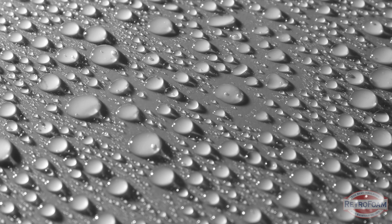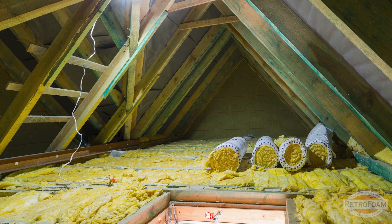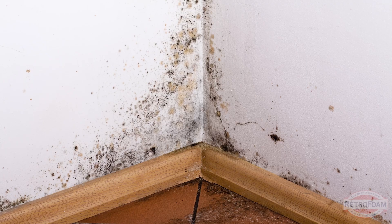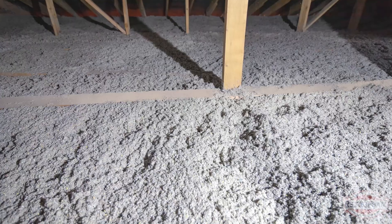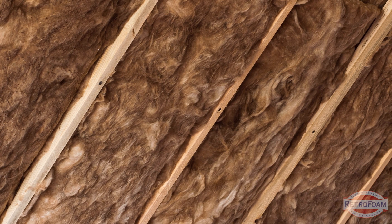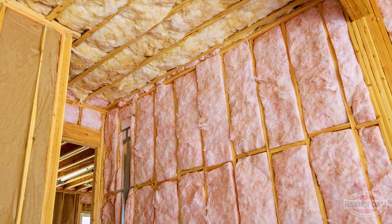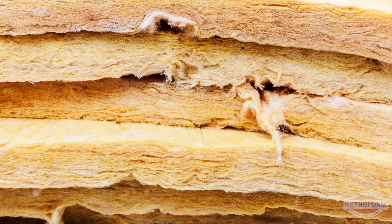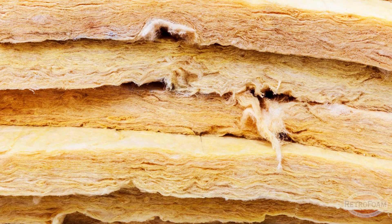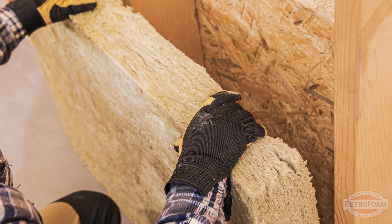Another thing to keep in mind is that moisture easily gets into these materials, especially in crawl spaces and attics, which creates a perfect environment for mold and mildew to grow. Cellulose and fiberglass don't stop airflow, so outside pollutants can move freely through your walls and into your living space. They might slow it down but they do not completely stop it — the way these materials are made, they still allow air to move through them, which means all of those pollutants are kind of stuck inside.